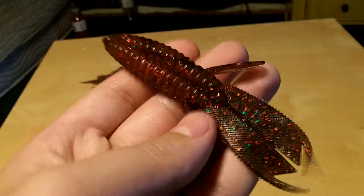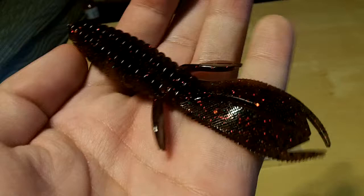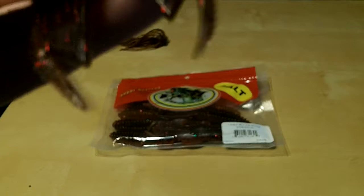Here's the bait right here. This is Texas Special. It's got this orangish reddish green flake on there, this orangish belly, and this darker brownish black top. Really nice looking color. It's got the two flappers on the side, and it's got these two claw-like appendages on the back. They come connecting and you just pull them apart and they split right there, as you can see.